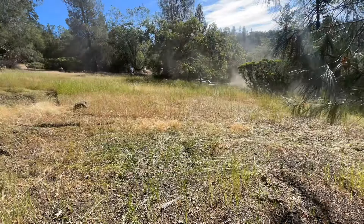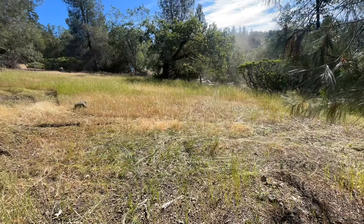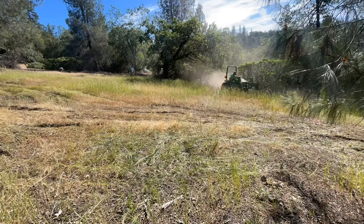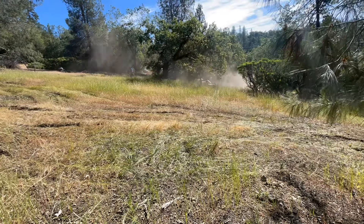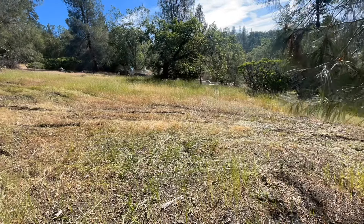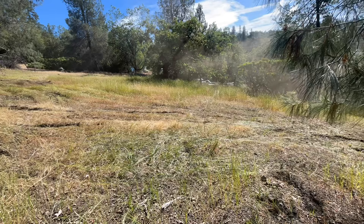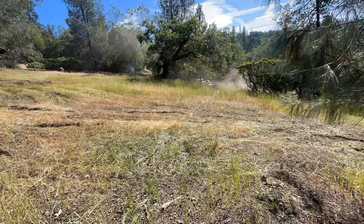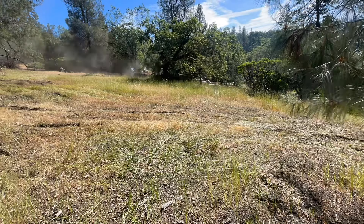Hey everybody, welcome back to Slam Shenanigans. We've got a little tractor field mowing video here today. This is the second cutting on some of this area and the first on some of the other parts. This first section here is the first cut — stuff that I recently made into meadow within the last year or two, planted it a bit last year with seed and again this year. It's still struggling to take off, but that's why this area is the first cut.